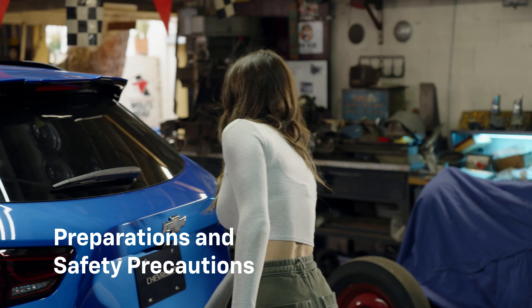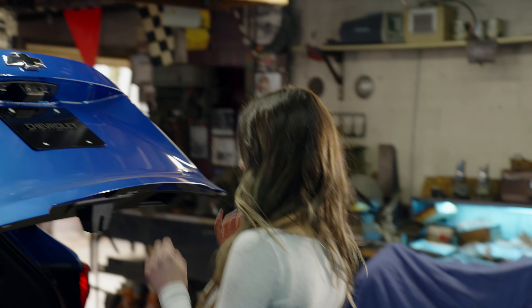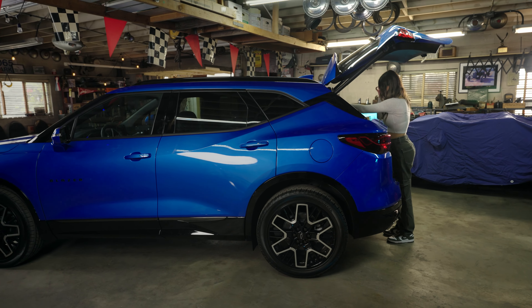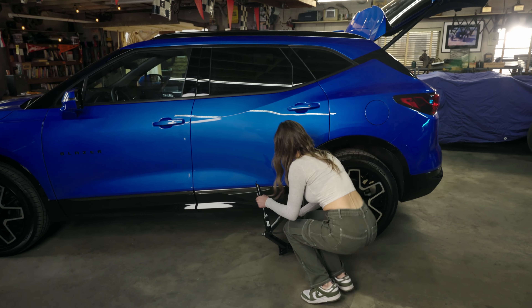First, ensure the parking brake is engaged and your Blazer is parked on a flat, stable surface. You'll need the jack, lug wrench, and spare tire, which can be found in the trunk. Additionally, place a wheel chock or any sturdy object under the opposite wheel to prevent the car from rolling. Safety first.